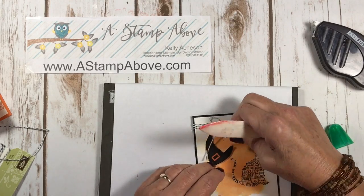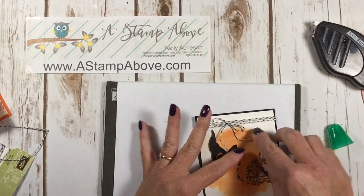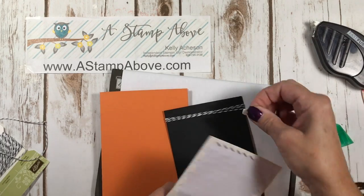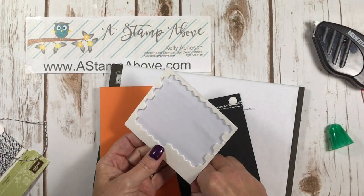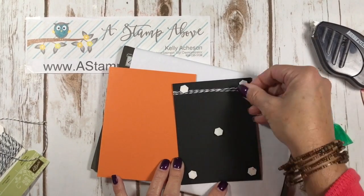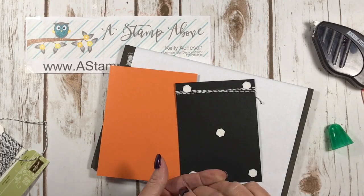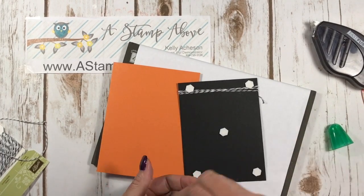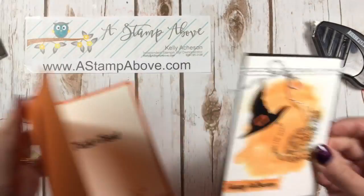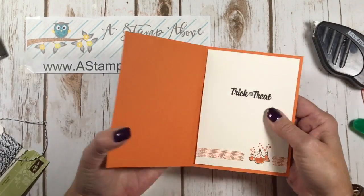I like to curl my ribbon up a little bit because it gives it that little bit of fun. Last but not least, I am mounting this entire layer on dimensionals — because I can, but also because it adds that dimension that makes it really cool. You get a ton of dimensionals in a pack, so don't be afraid to use them. I poked my fingernail in the middle of all those dimensionals — that really helps to pick up those edges of the backing.